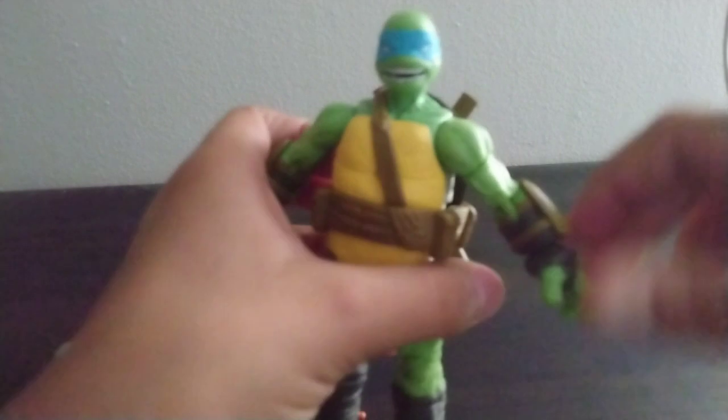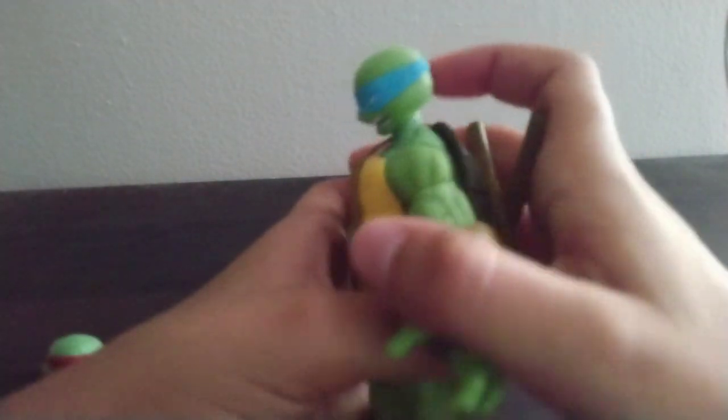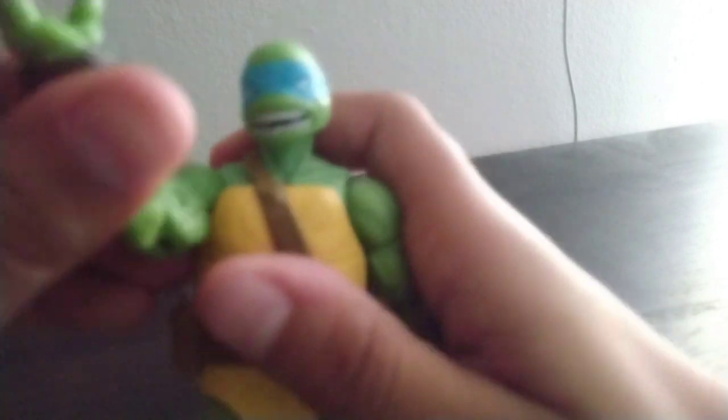Next we're gonna take a look at the articulation, and I'm just gonna do it with Leo cause literally all their articulation is the same. Leo's head goes side to side. He can look up this much — barely at all. He can look down significantly. His head can pivot too. Then you got the arms — I definitely recommend heating up these figures cause their joints are really stiff. But anyways, you got butterfly joints, nice shoulder, then double jointed elbows, hands that swivel, and they can go up, down, and pivot.